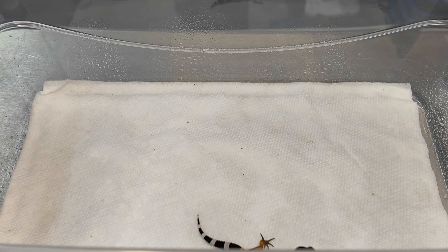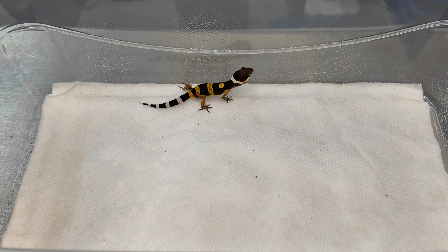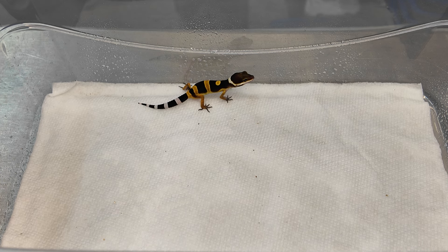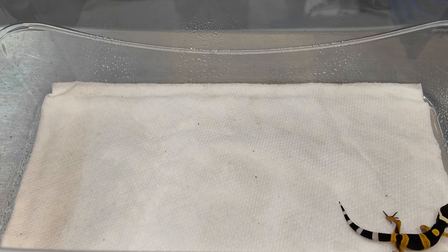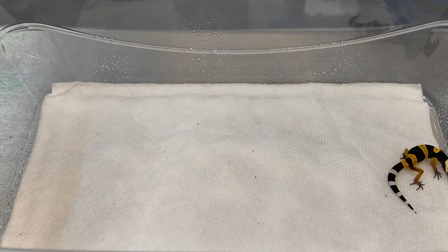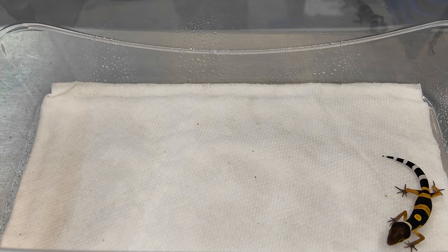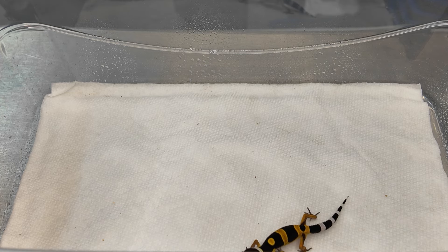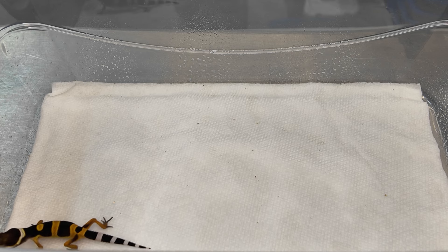The giant gene is controversial because there's a lot of debate in the hobby about whether it is one of three different types of mutations. Originally when it came out — I believe in Ron Tremper's first book — it was thought to be incomplete dominant. That information was everywhere when I was first getting into leopard geckos about eight years ago. An incomplete dominant gene is why two copies are called supergiant; you can't have a super anything unless you have a single-copy incomplete dominant mutation.